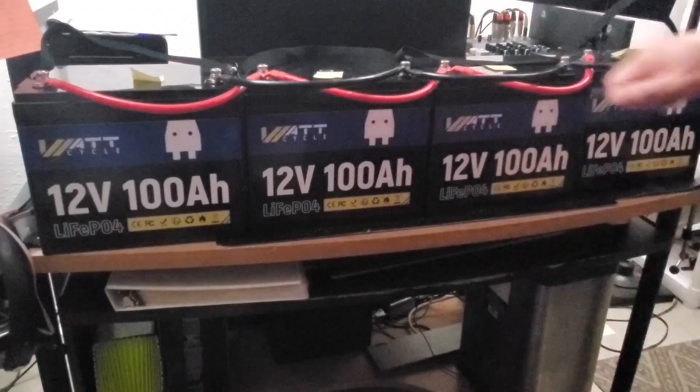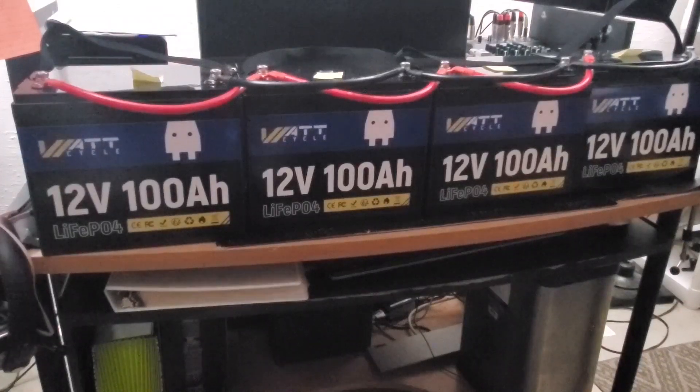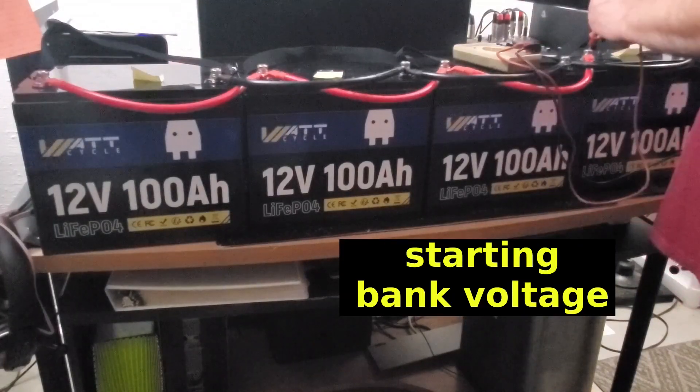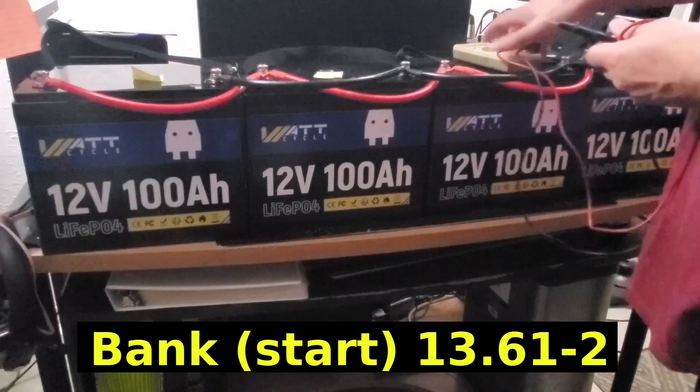With the fourth battery hooked up, the battery bank is fully interconnected in parallel, giving me 400 amp hours off a 12-volt system. Before we let it balance, I want to see the overall bank voltage. The overall voltage of the battery bank is currently 13.61 to 13.62 volts DC. That's where we're at right now.